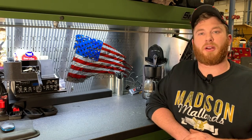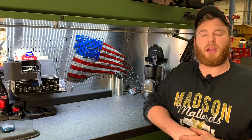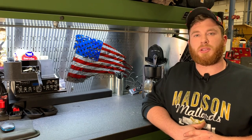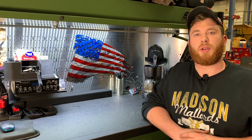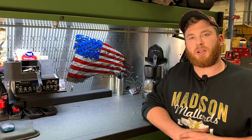Welcome back guys, Christian Beyer coming to you from Fabic Caterpillar dealership shop here in Eau Claire, Wisconsin. Today I want to go over a tool that I think we use more in this industry than any other industry, as far as automotive and on-highway trucks. So let's get started into this.